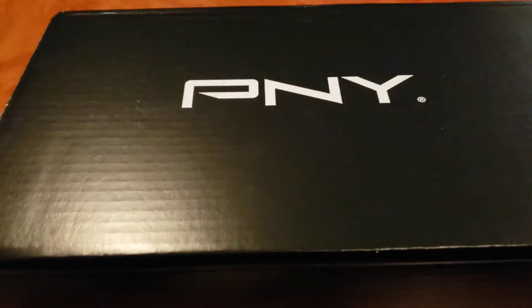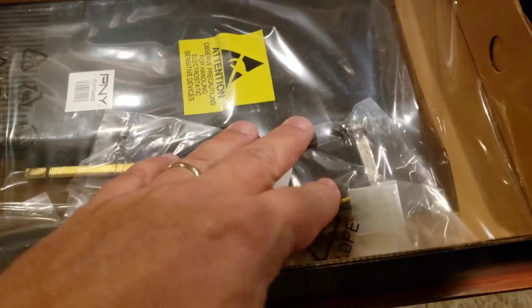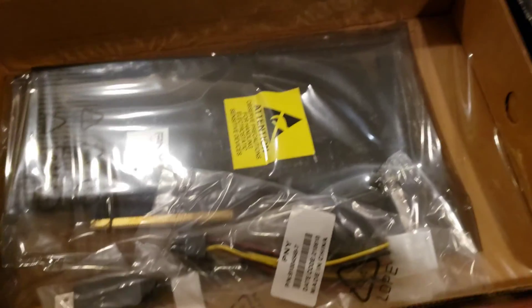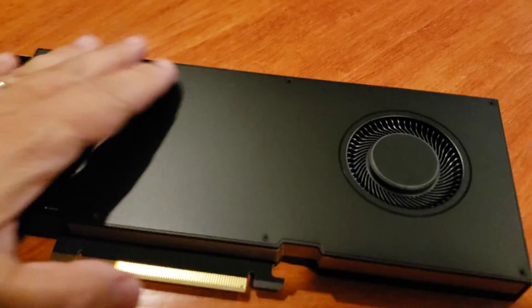Hey guys, I got a new card in today. Simple box. I haven't gotten a PNY card in quite a while. No frills with this guy. Holy crap, what the heck? I knew this thing was tiny, but come on. Oh, hell yeah. Got that A4000 to mess with today.